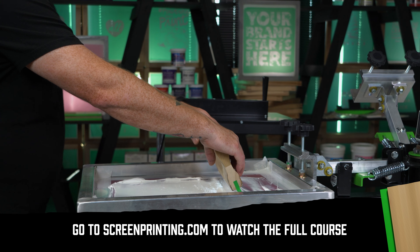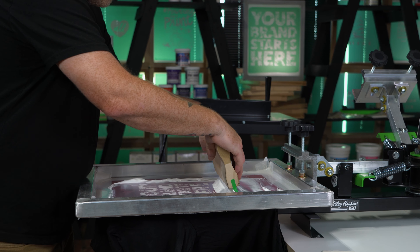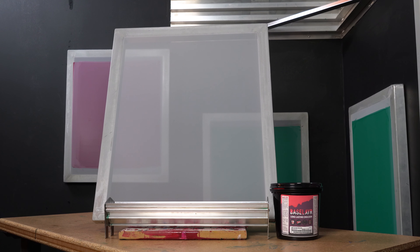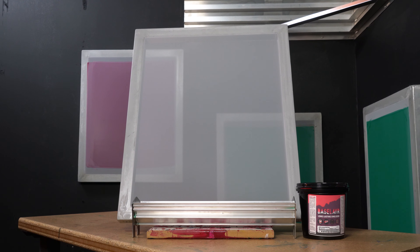156 mesh can hold some detail but also lays down a thick enough deposit. It's perfect for printing an underbase, block text letters, and larger spot color designs. 156 is a great middle-of-the-road mesh and is a great starting point for most screen printers.